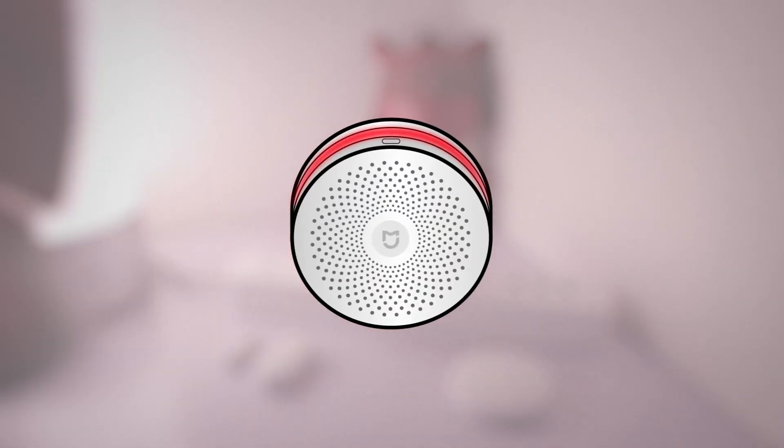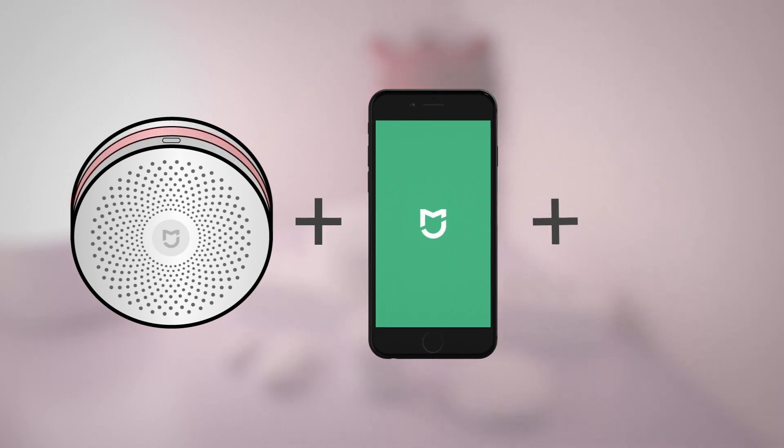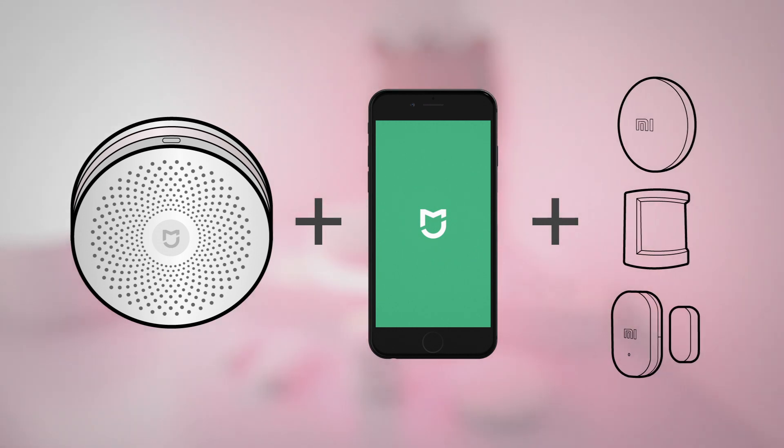To set up the Xiaomi gateway as a security alarm you need to have the gateway unit installed in the Mi Home app, and you need to have at least one of these sensors paired with the gateway as well. I've just set up a fresh gateway and I've paired a motion sensor and a door sensor to the gateway already.